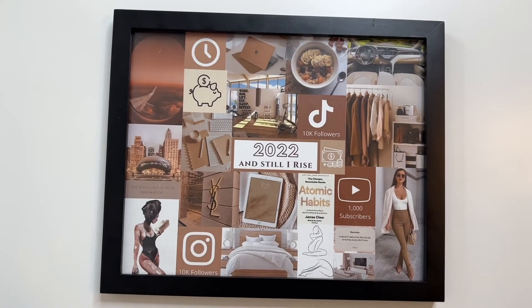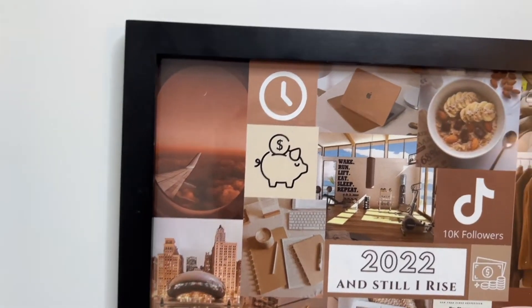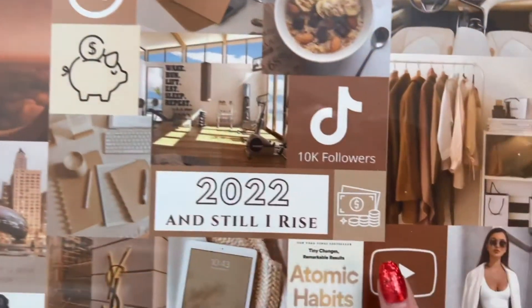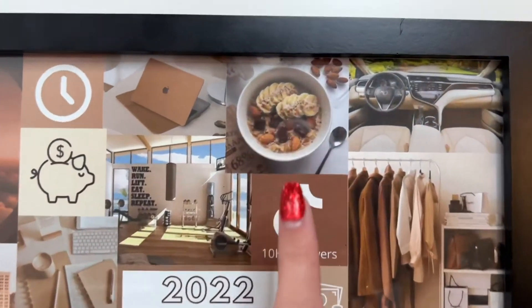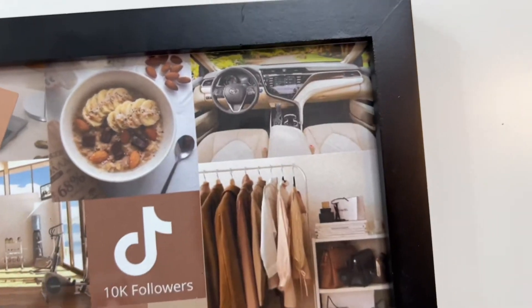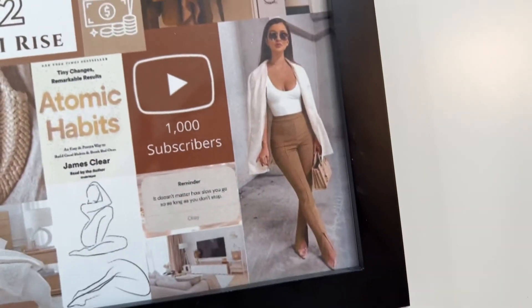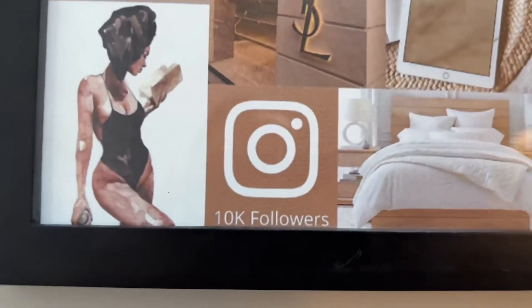I want to share the meaning of some of the images. I would like to do some traveling, work on my sleep schedule and overall time management, and I have some financial goals I'd like to hit. I have a gym because I would like to put on some healthy weight this year as well as focus on my nutritional health. I have a car because mine was recently totaled so I have to get another one, and I would like to give myself a little mini makeover. I have my socials because I would really like to focus on growing them this year.